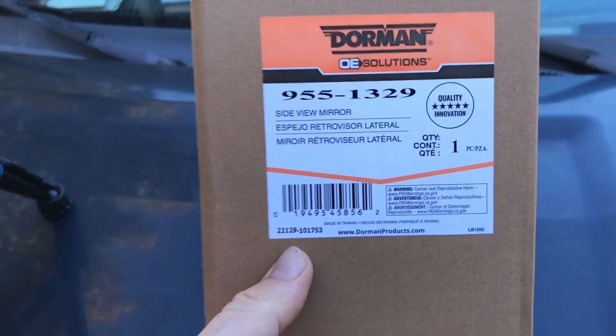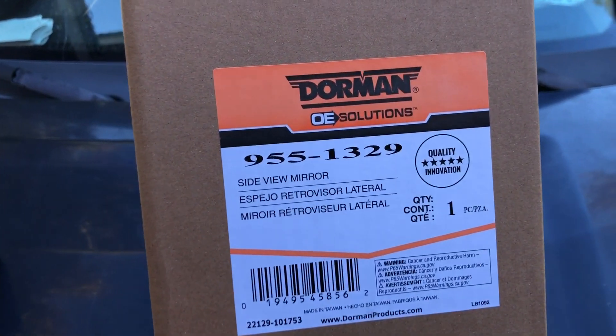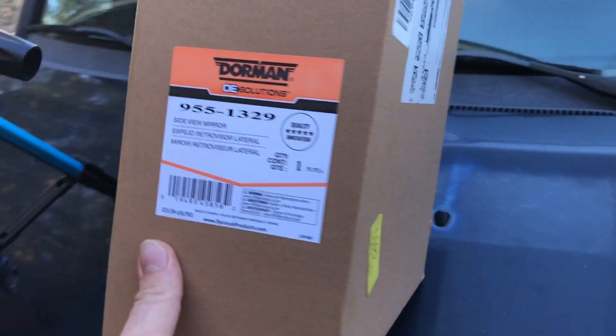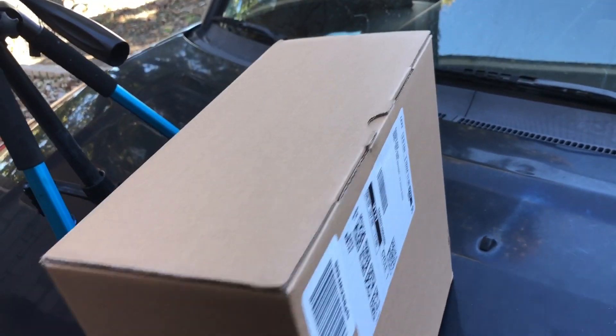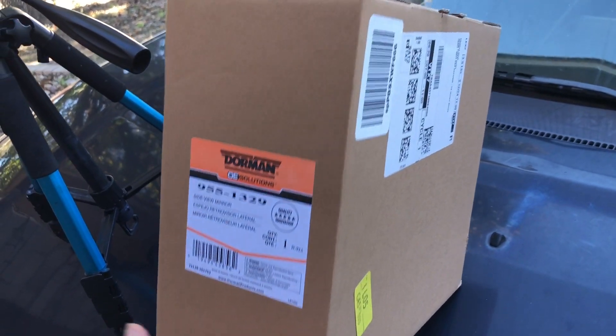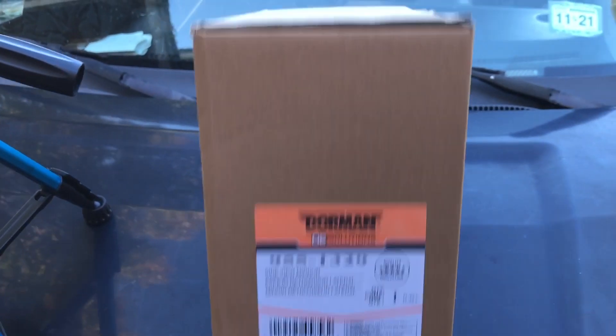I went ahead and found this online — this Dorman OE Solutions side view mirror, passenger side. I picked it up for about 42 bucks. Let's check it out.